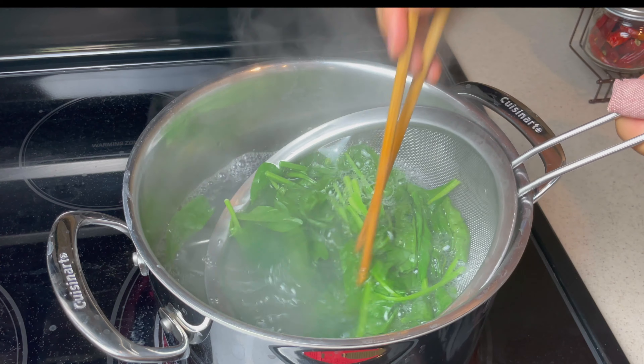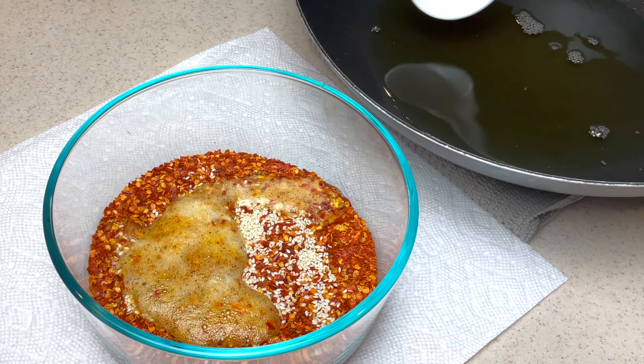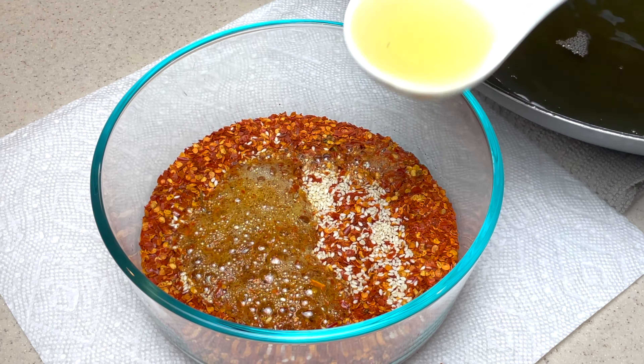Topped with a handful of semi-savoy spinach, zucchini, and mixed with my homemade hot chili oil-based sauce.